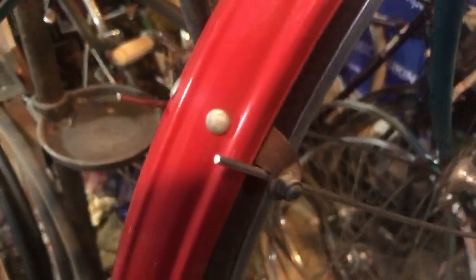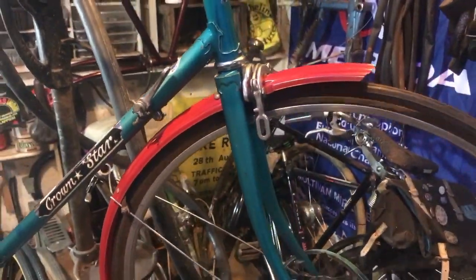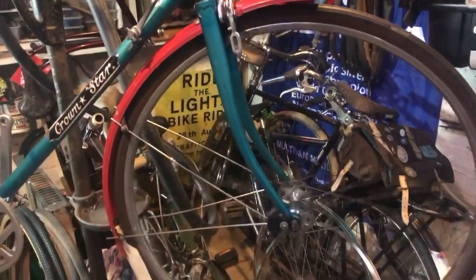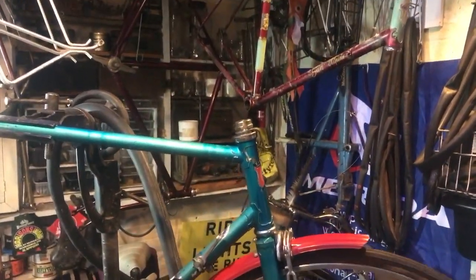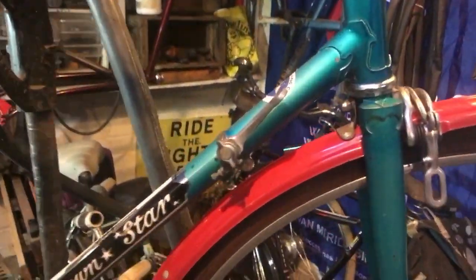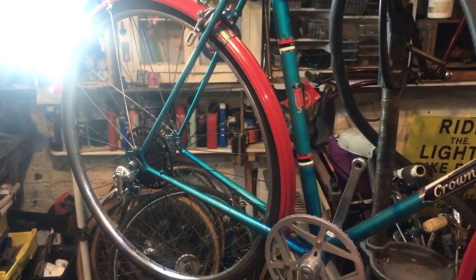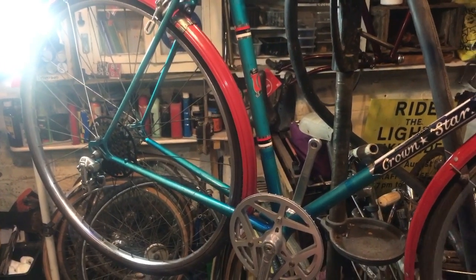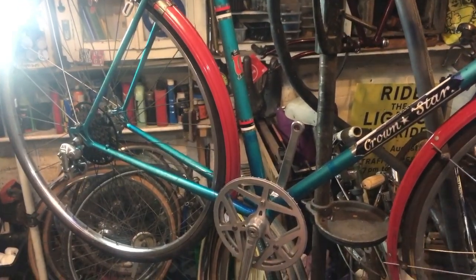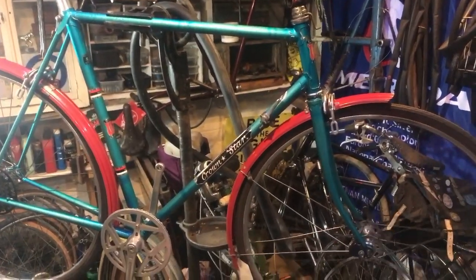There we have front mudguard on and front wheel in. I need to trim the ends of the stays on all the mudguards as part of the final setup. So now we need to get some handlebars in so we can mount the brake levers — we've already got a gear lever mounted — and then we can start setting up the gears and brakes, putting some cables on, and then the final finish of pedals, saddle, and handlebar tape. Not far now.